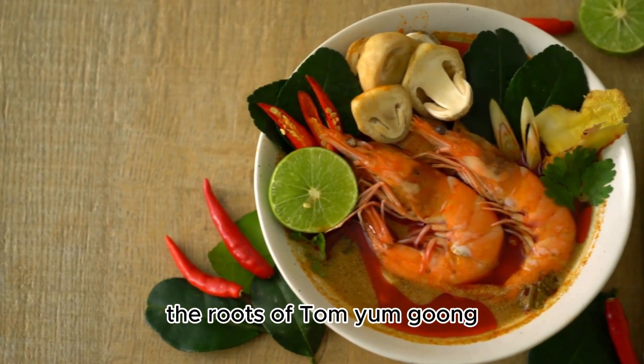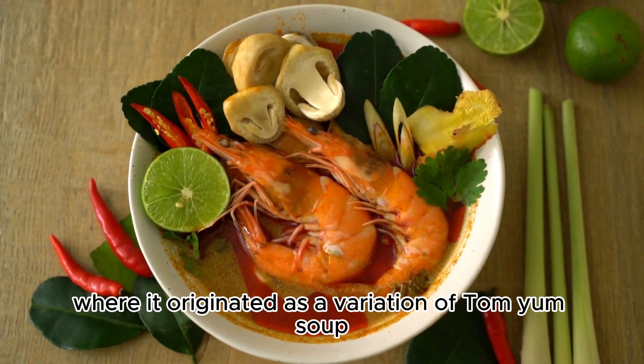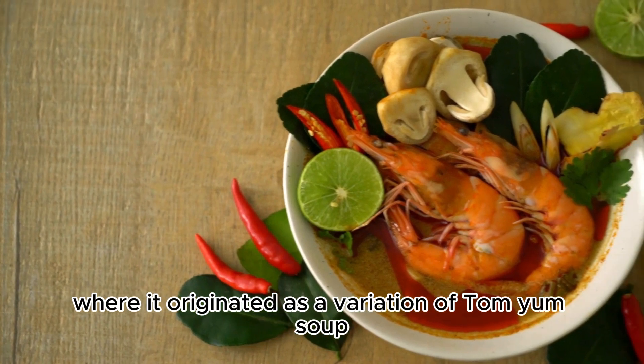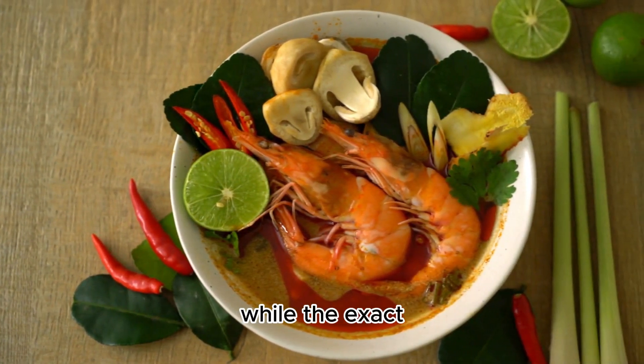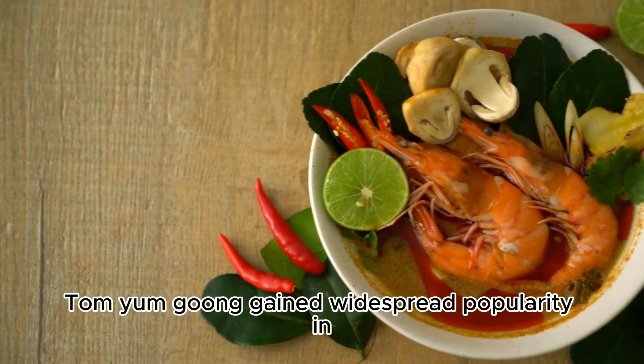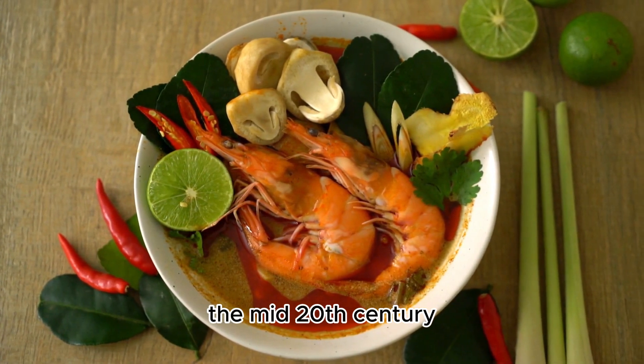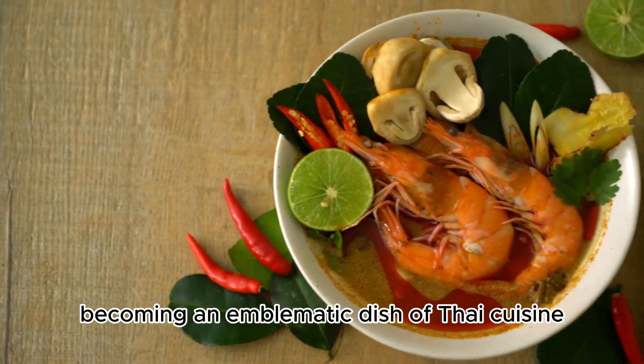The roots of Tom Yum Gung can be traced back to central Thailand, where it originated as a variation of Tom Yum soup. While the exact historical timeline is challenging to pinpoint, Tom Yum Gung gained widespread popularity in the mid-20th century.